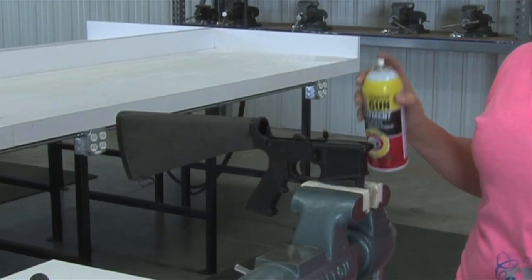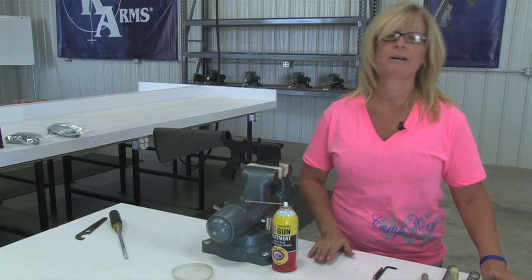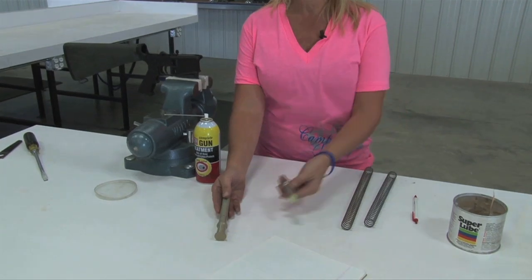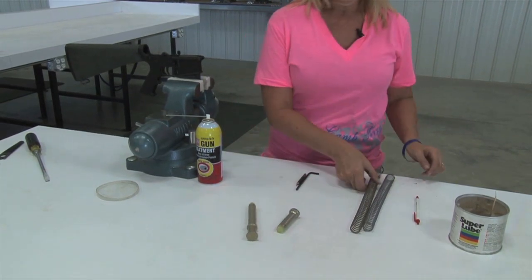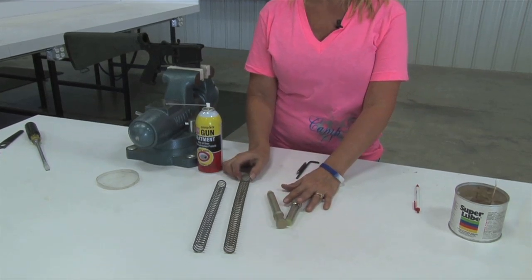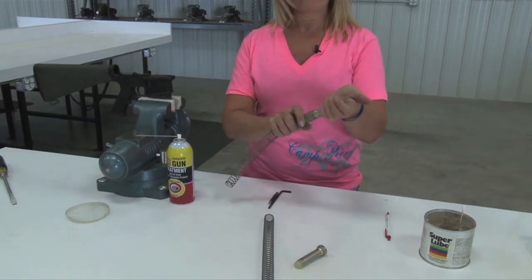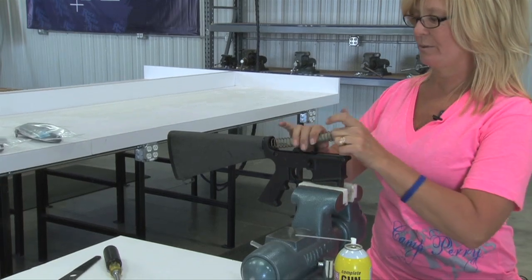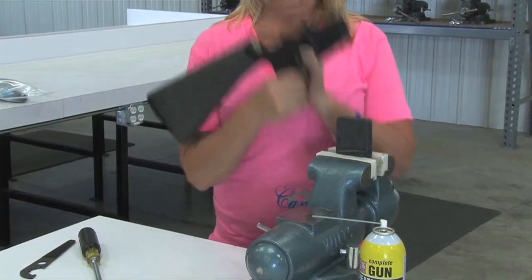Spray a light film of lubrication into your receiver extension tube. Now we're going to do your buffer. Your buffer is a standard buffer, which is different than your car buffer — it's much longer. Your spring is also a standard spring, longer than the car spring. They are not interchangeable. Snap your buffer into your spring. With your hammer down, insert your spring and buffer. The buffer retainer will retain the buffer.